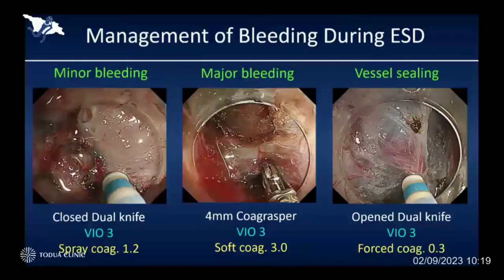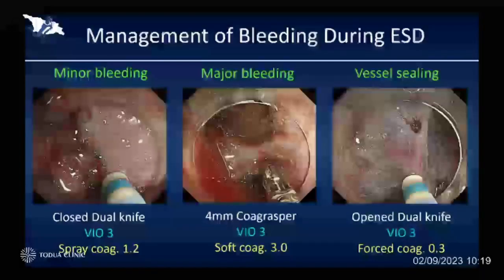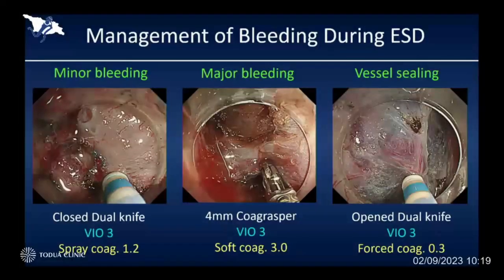For major bleeding coming from an artery, we usually use the coagrasper to stop the bleeding. Soft coagulation is very effective to stop bleeding without any severe tissue damage. And in case of finding a thick blood vessel, we can still control the vessel by using the open tip of the dual knife using a very low setting of forced coag, which is 0.3.